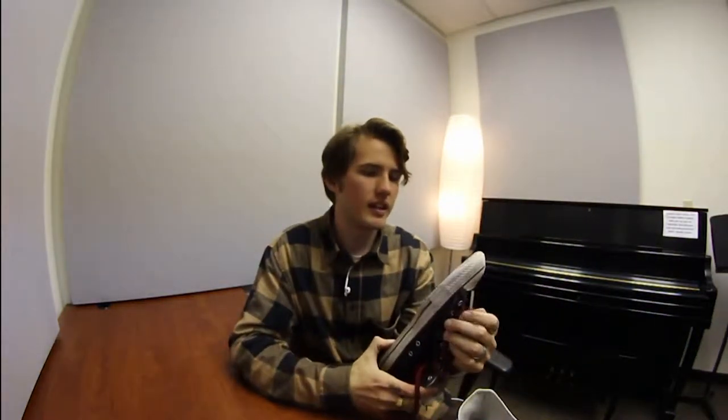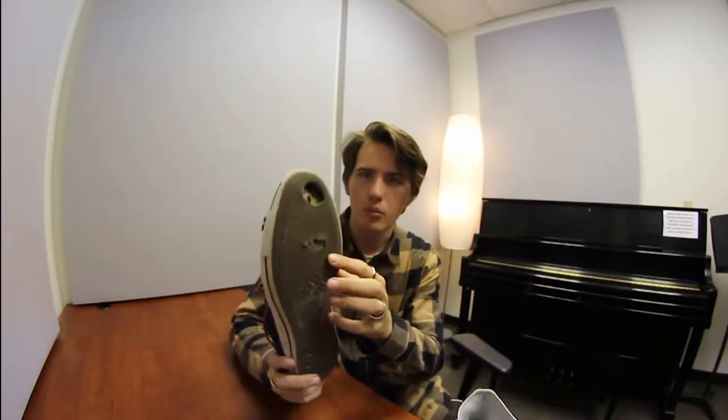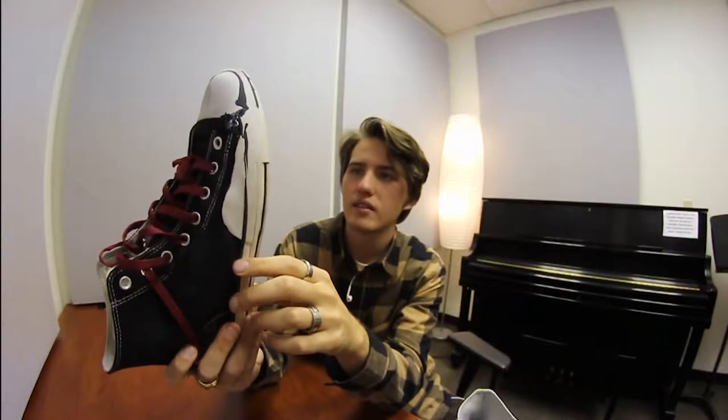I found one skate shop near my school selling them and I skated them to death — literally. I could still skate them, but as you can see there's a huge hole in the sole, which is not good. Not only that, but there's also a hole in the insole, so I get holes in the bottom of my socks and start cutting my feet on the grip tape, which is super unpleasant. That's probably my biggest downside — the soles give out so fast.